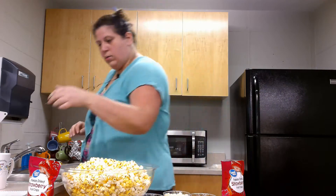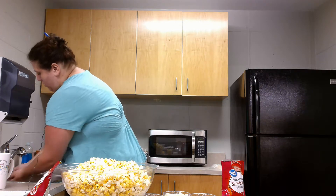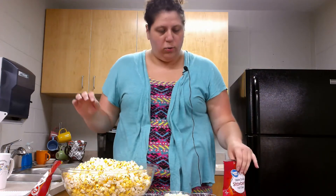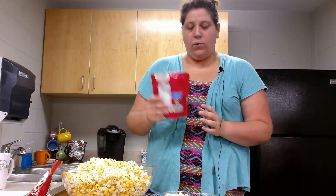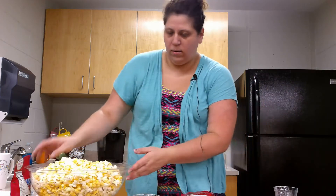The very first thing we are going to do is wash our hands. Now that our hands are all clean and dry, we are going to take half of our freeze dried strawberries and we are going to smash them up. If you want, you can put them in a freezer bag and roll them with a rolling pin. I am just going to smush them with my hand.